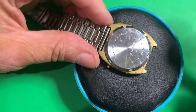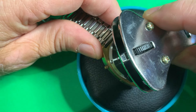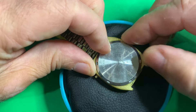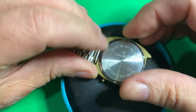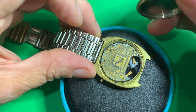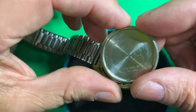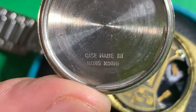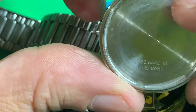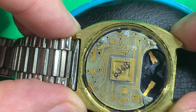First off we have to get the back off, so we'll adjust this to match up with the notches on the case back and loosen it off. I think we've got enough going here where we can do the rest by hand. This one came from good old Hong Kong, but that was the thing back in the 70s — stuff was coming from Japan or Hong Kong, making it cheap. And fortunately, no battery damage on the contacts.